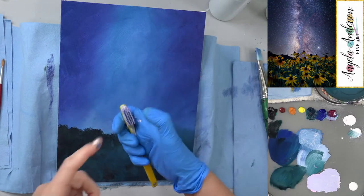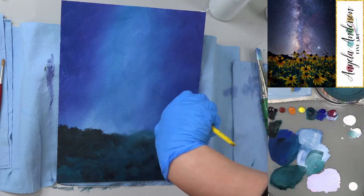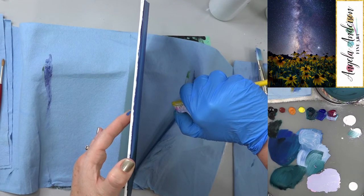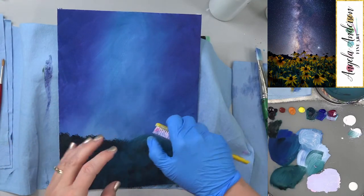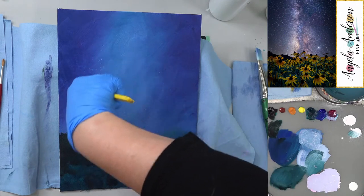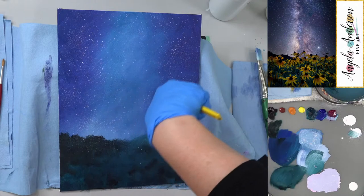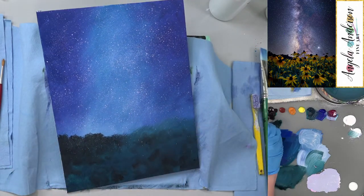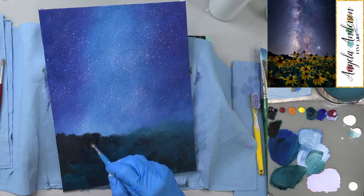I'm putting on a glove because the paint gets under my thumbnail. Hold the toothbrush in your fist with it facing your thumb for a good range of motion. Face it down toward the canvas, angle it slightly, and move up and down. This controls where the splatters go — you're pulling one way and the paint goes the other way. I'm going to start doing that, filling it all up really well. Don't be shy!